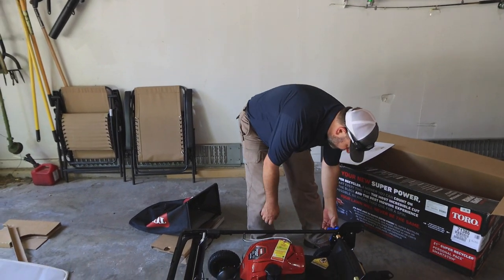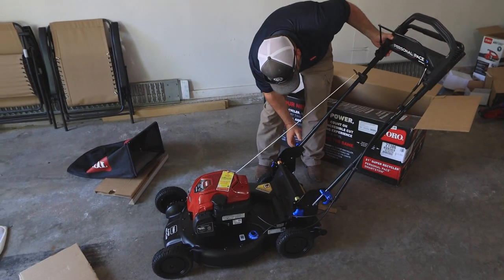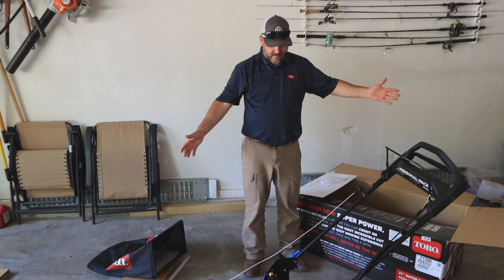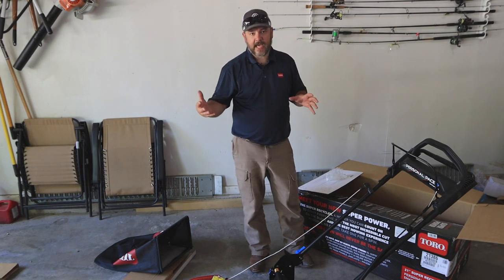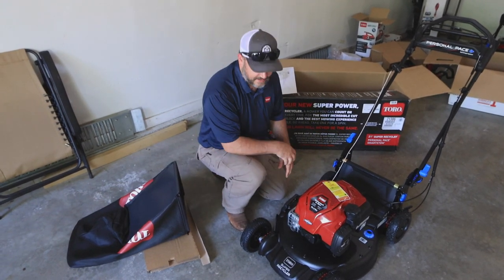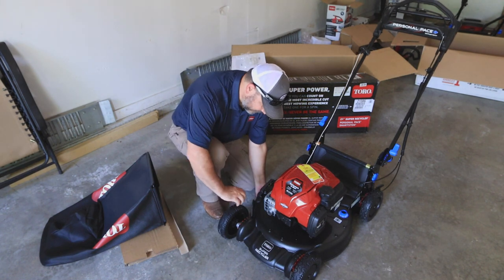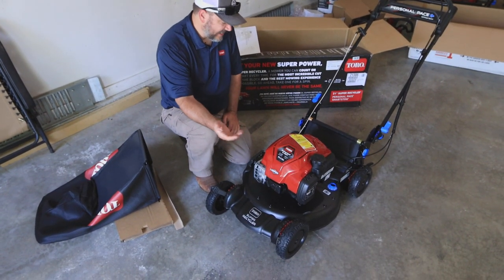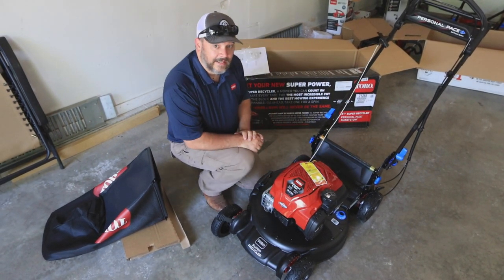It is in storage mode right now. We have these blue tabs on each side — undo those tabs, pull this up, and there are a multitude of handle angle selections. That's all you have to do when you get this home — adjust your handle angles and you're ready to mow. As far as height adjustment, right now it's sitting at about an inch and a half and it goes all the way up to four inches. It's super easy to adjust, just like any other mower — lift up and adjust the height. Same on the rear, four inches. There's a lot of adjustment range in there.